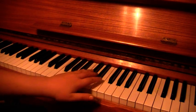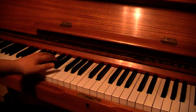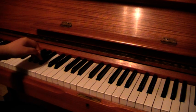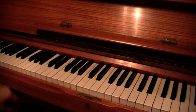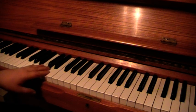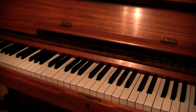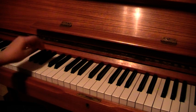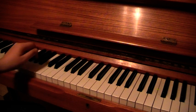Okay, so first of all, we're going to start off with the left hand. The left hand is the recurring bass line. We're just going to start with Bb. So Bb. And then we're going to use the notes Eb, Bb, Ab after that. So Bb, Bb, Bb, Bb, Eb, Bb, Ab.